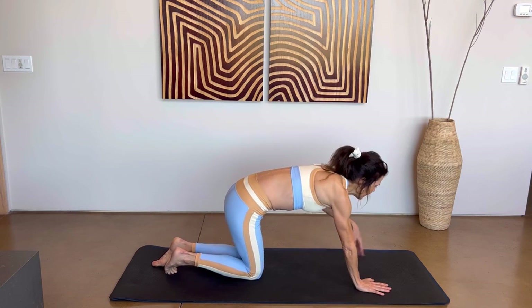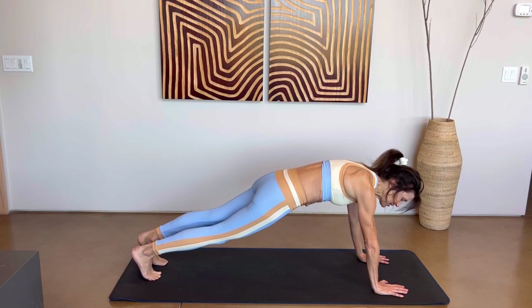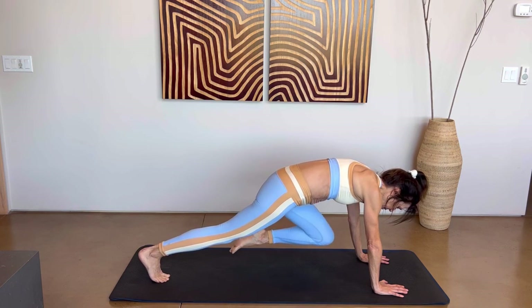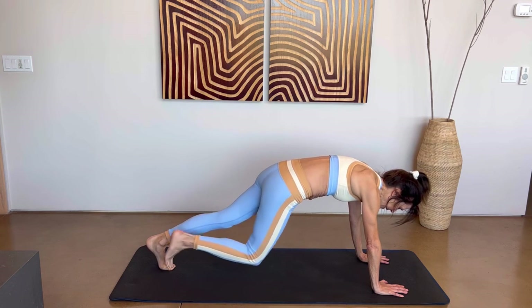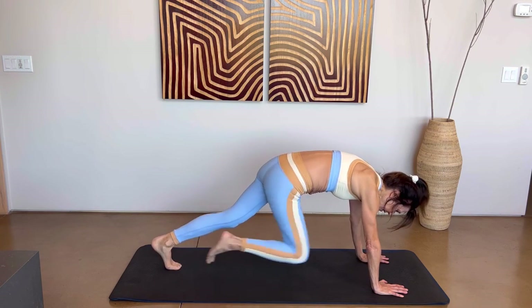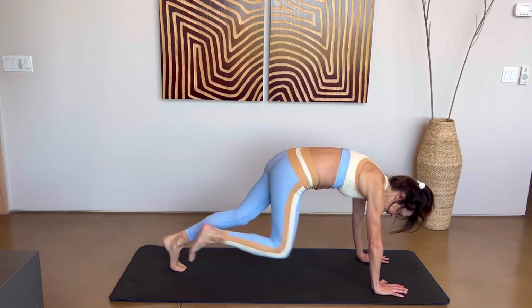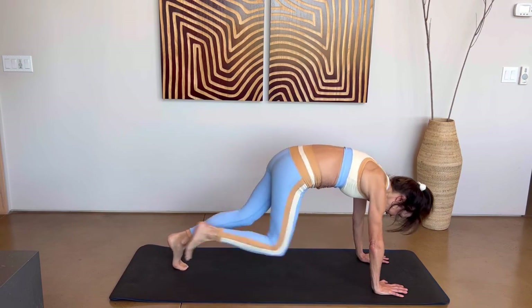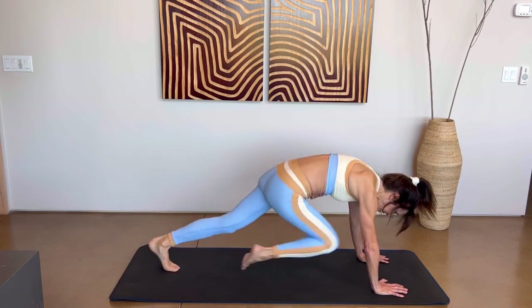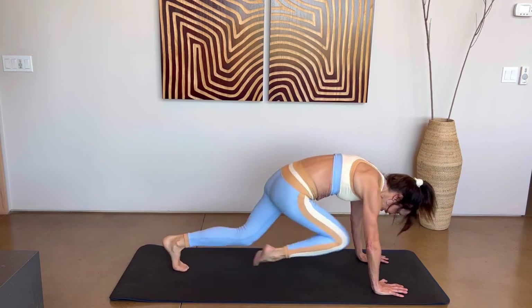One last thing and then we're done. Make your way into a straight arm plank. You can just hold this, or take the right knee forward and step back, left knee forward and step back. If you want more of a challenge, we're going to do mountain climbers — you can keep the toes lower or add a little balance. This is our last set: ten, nine, eight, seven, six, five, four, three, two, and last one. Lower those knees.